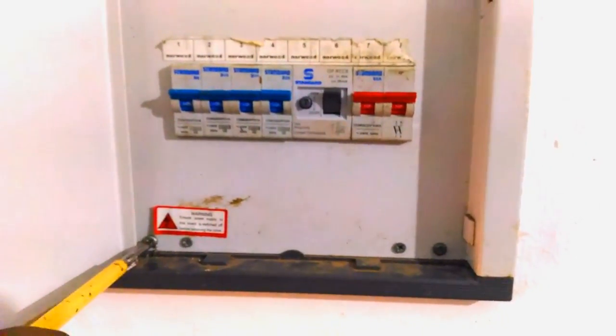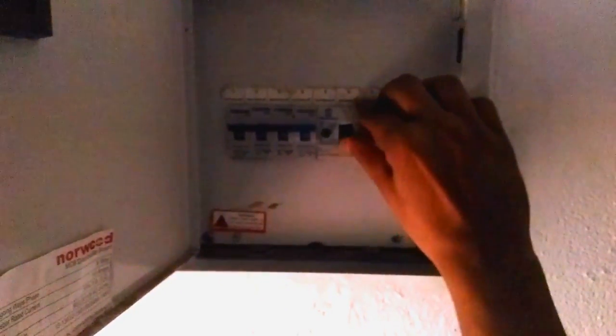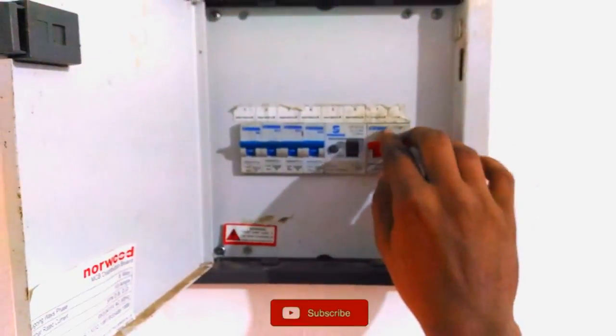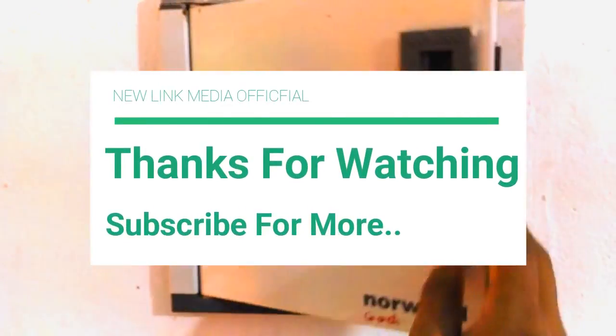Yes, we are all done. Take this video as only a demonstration. If you are new here, consider subscribing to our channel for latest updates. Press the bell icon — helping you is our aim. Thank you very much for watching.